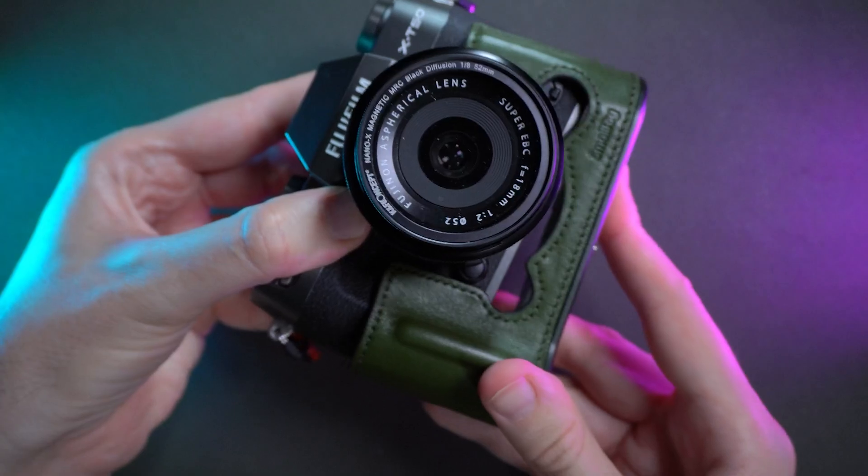So it fits the X-T50 very very well. I really like the stitches here. The grip is excellent — not too big, not too small.